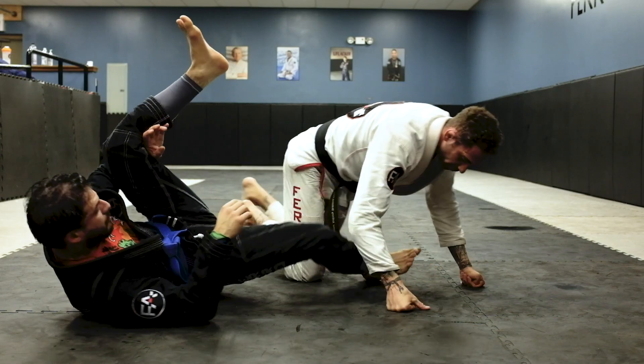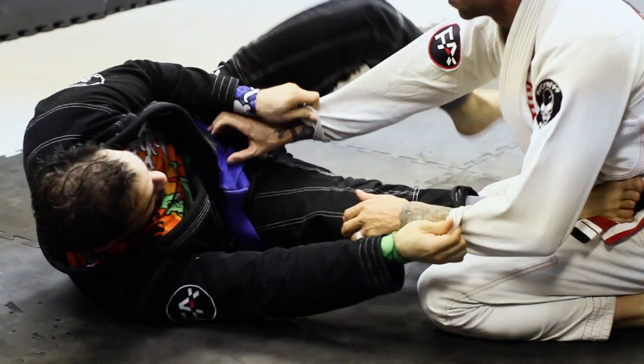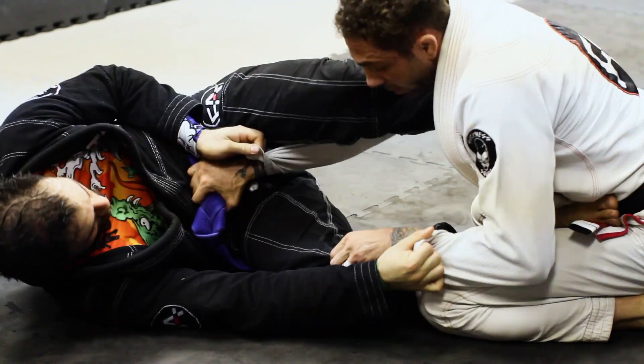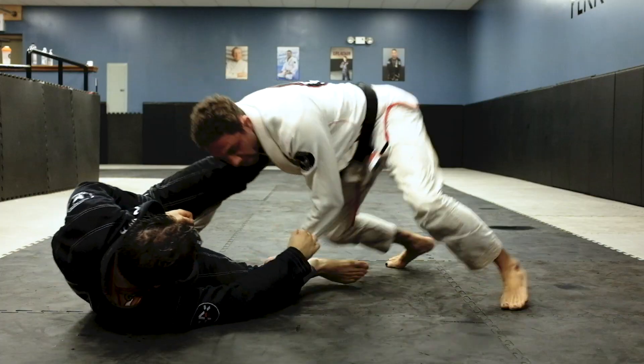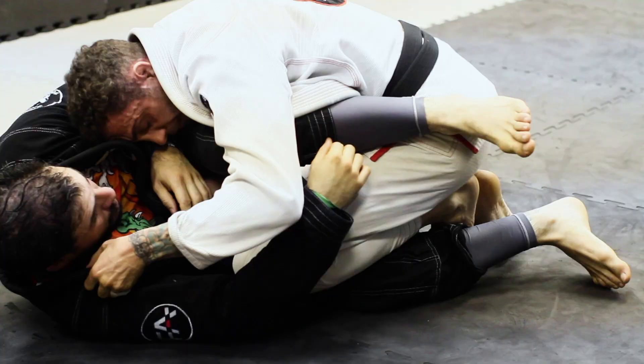We'll do this a little quicker. Grab the lasso, got the belt in, grab the pants, sprawl, come in, force the drag. I sink low and I go ahead and grab the seat belt.